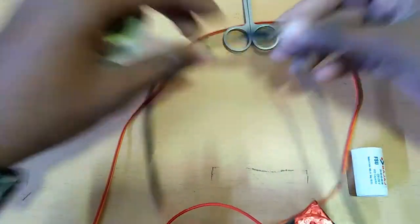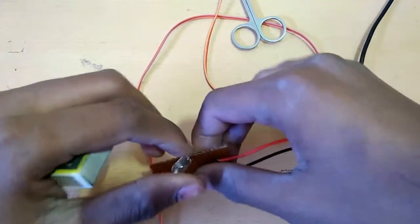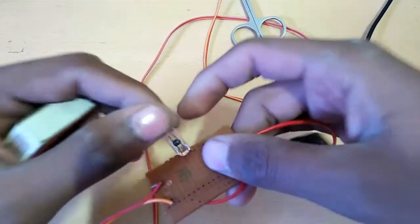Let's test this — connect the power supply and heat the bulb to simulate a fire alarm trigger.